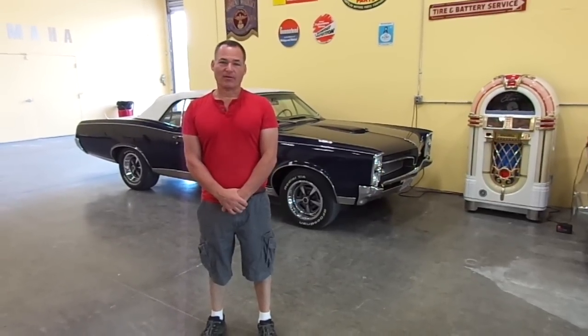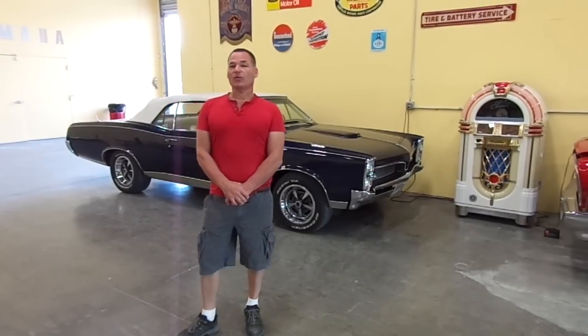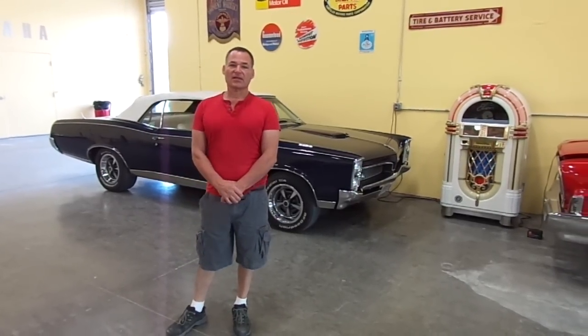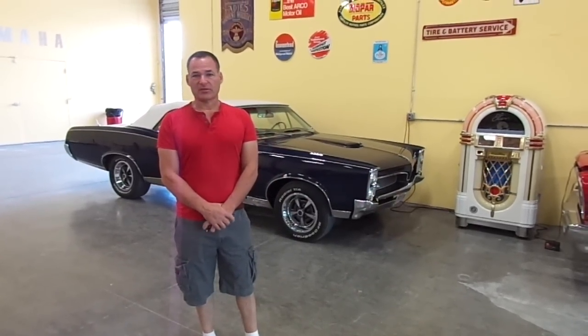Good morning. This is Russell with the Piano Outlet. This is February 20th, 2014. We're in the new location over here in Coral Springs. This is our first delivery from Japan that we're getting.